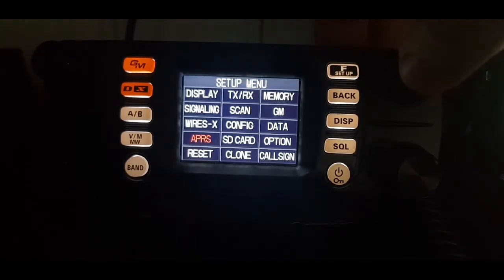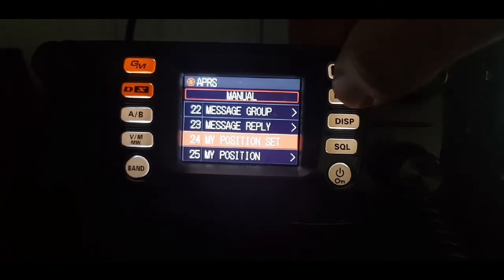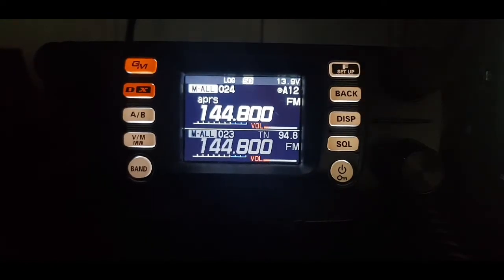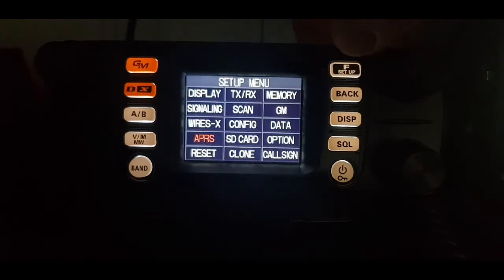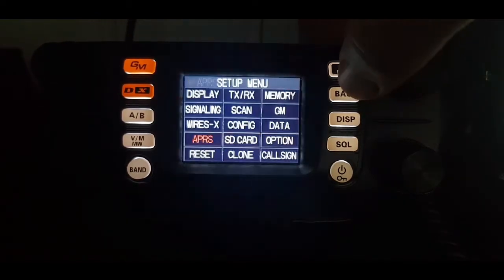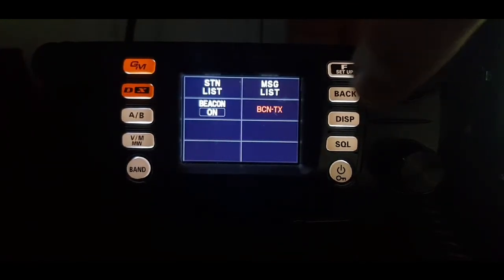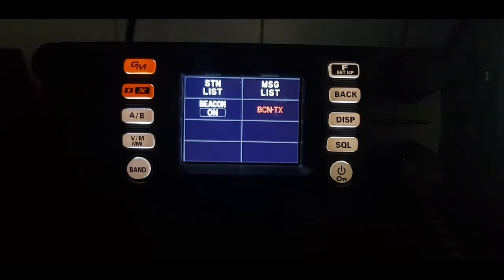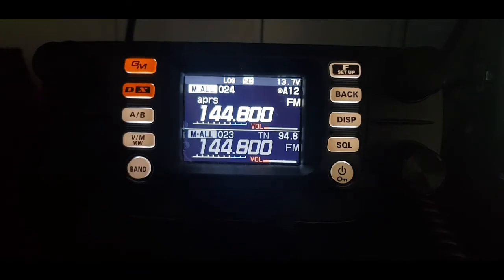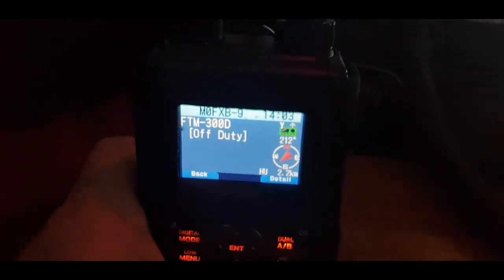Hold the F down, go to APRS, turn it to select manual, then go back. We should be able to transmit now. I'm confusing myself — we're in manual now. Back, hit F, APRS function, and then hit TX with the knob. There you go — it did TX, and there's what we got: M0FXB.